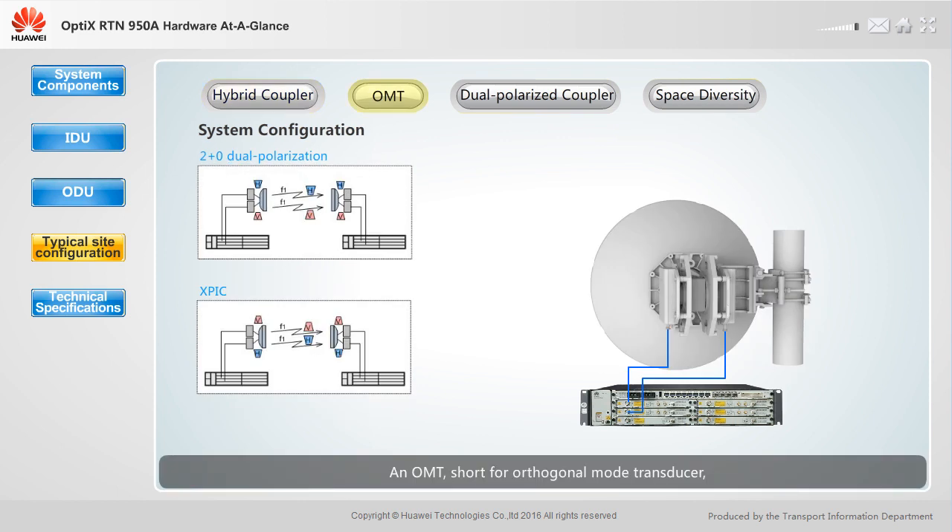An OMT, short for orthogonal mode transducer, is used to directly mount two ODUs with different polarization directions under the same antenna. The OMT also supports different system configurations, for example, 2+0 dual polarization and XPIC. Each end of a link requires two ODUs, an OMT, and a dual polarized antenna.